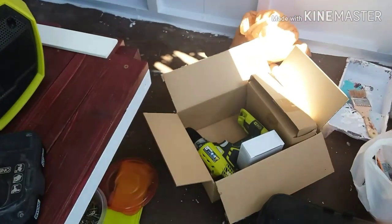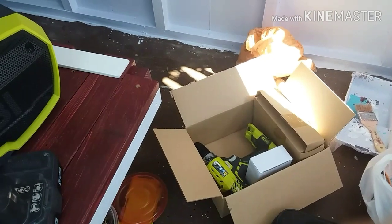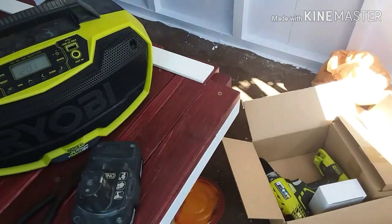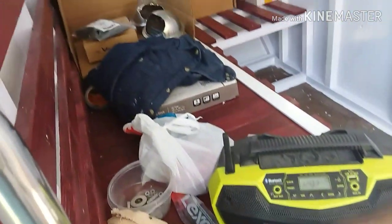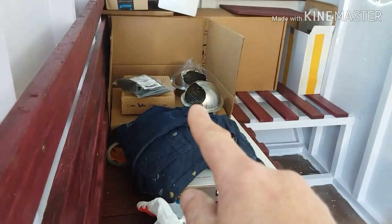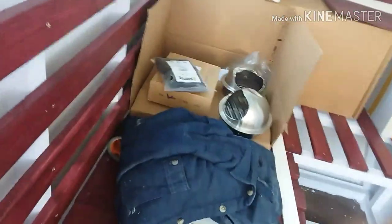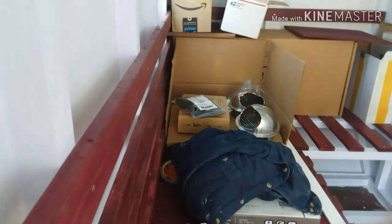My drill died so this is a replacement — the other one's in for warranty service, so eventually I'll end up with two of them, don't need two but I'll have two. I was going to put some air vents in here but they showed up from shipping pretty smashed, so I'm not going to use those.